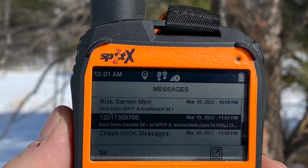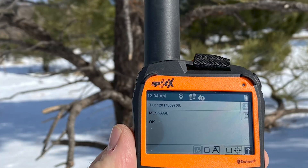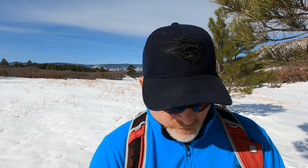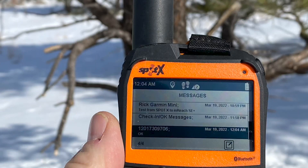I've got a 'Test from Garmin SE Plus' that came through to the Spot — that's what I was looking for earlier. I need to take a photo of this. My point was that you can't get these messages back and forth unless you start them from the inReach. I'm going to go in here, look at this message, and reply to my inReach real quick. I always test these satellite messengers pretty thoroughly. I'm just putting 'okay' on the message to keep it simple. It shows it's being sent.